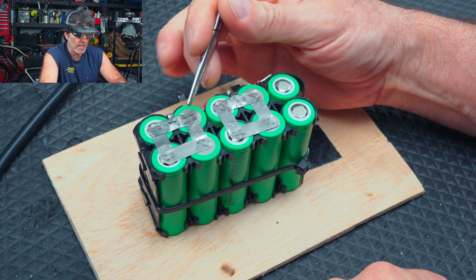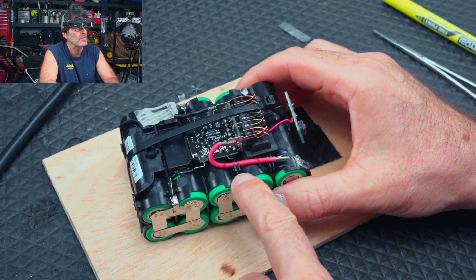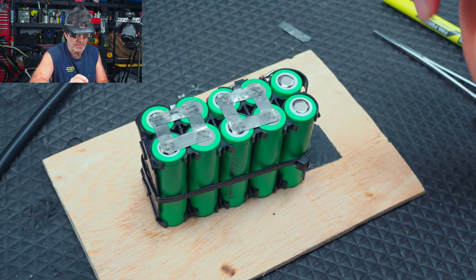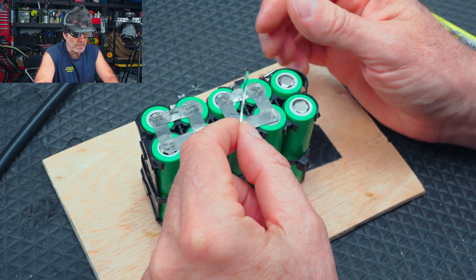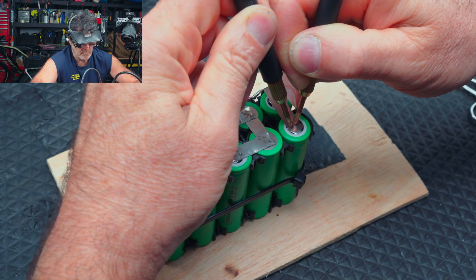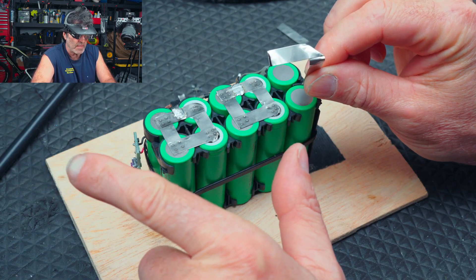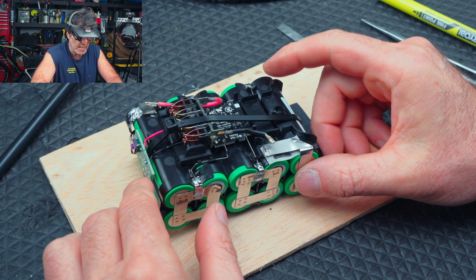I've gone ahead and spot-welded the other two tabs and the balance leads, and also soldered them back to the original little wires. Now let's hook up our positive and negative leads and we should be just about done. I've already made a piece for it, measured it, and cut the dog ears on the positive end. Let's put the negative one on — notice it's folded over so that it can go that way, because our negative lead is short, way up here, so we've got to fold it like that to accommodate that.